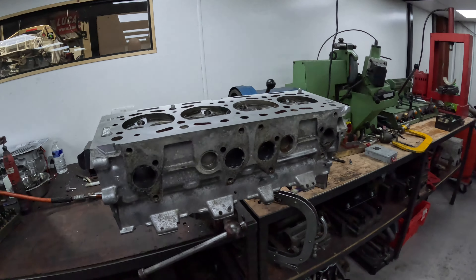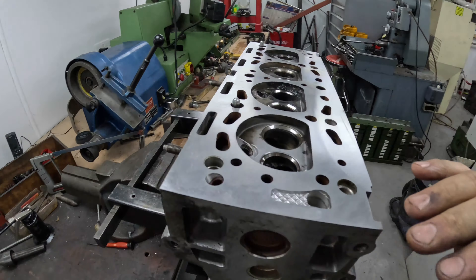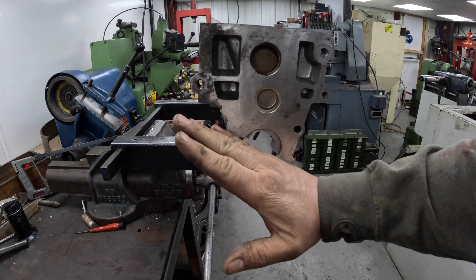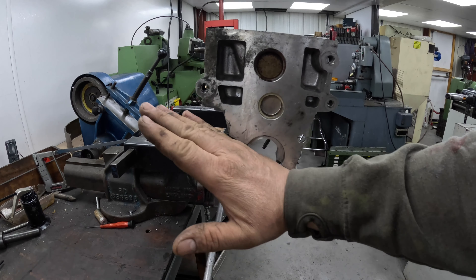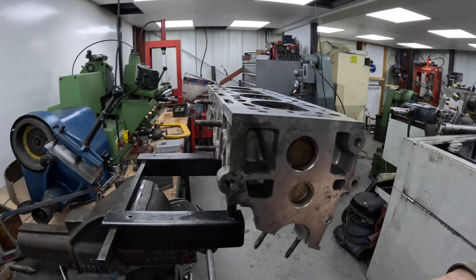Hi guys, welcome back to the channel. Another job I've been getting on with this week is the Peugeot 205 cylinder head, which came in for some work. I've got it stripped, pressure tested, and gave it a reface as well. They're quite tricky to reface because these cylinder heads aren't parallel, so we can't just mount them on blocks — they've got an angle, so I have to reface them a different way.